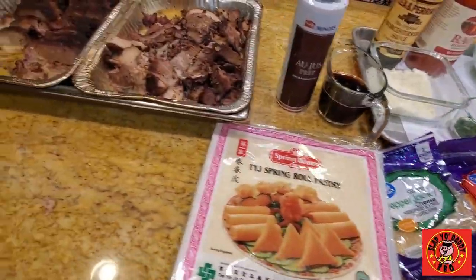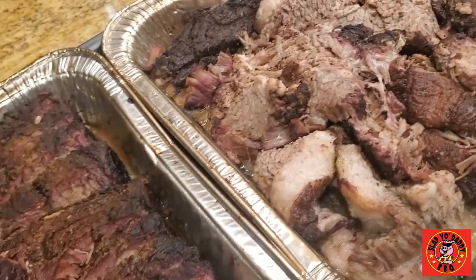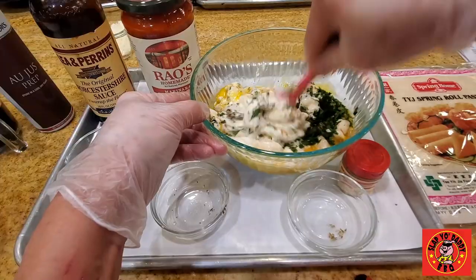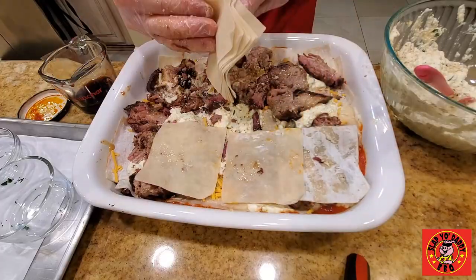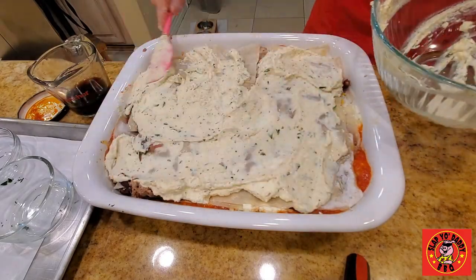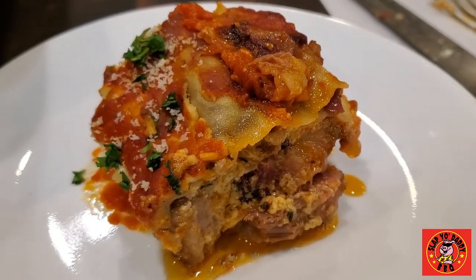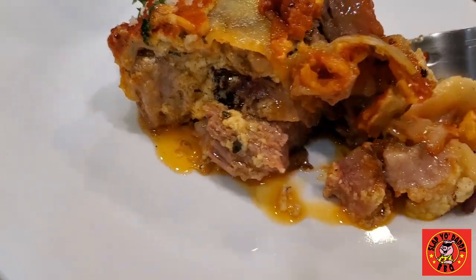Hey everybody, it's Harry from Slappy Daddy BBQ, a YouTube channel that teaches you how to master barbecue so you can spread barbecue love. A lot of you have asked me what I do with the leftover cooked briskets from all the videos on my channel. I have 50 plus how-to-cook brisket videos. Besides giving it away to first responders and donating it to charity, I like to repurpose my cooked brisket into many other types of fun dishes. Today I'm going to show you something I do with wonton skins or spring roll pastry — we're going to do a brisket lasagna. Easy peasy ways to repurpose your brisket so you can create another meal out of your cooked brisket.